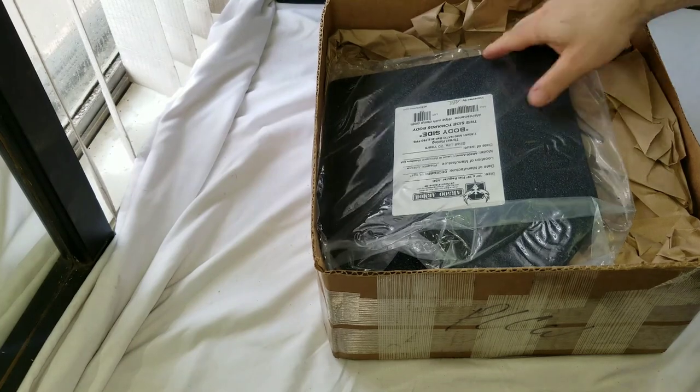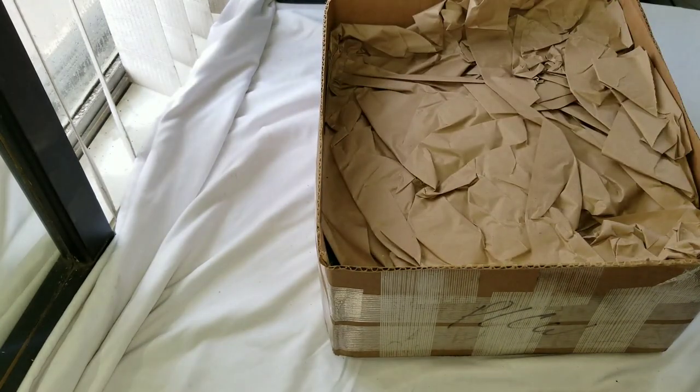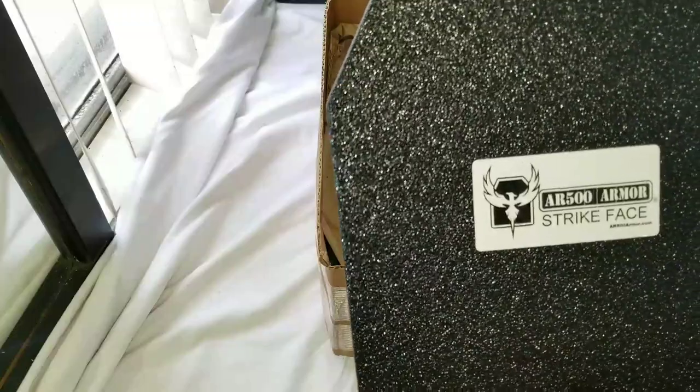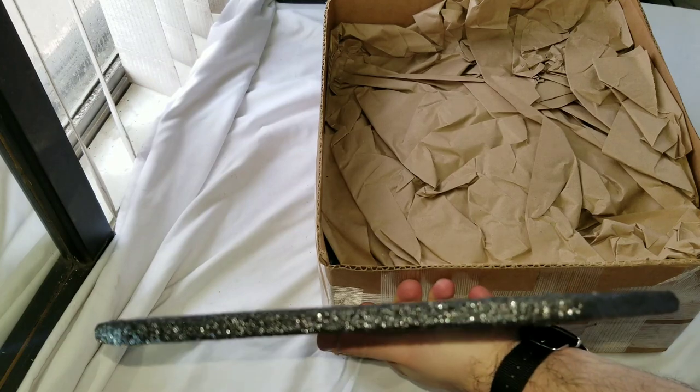There's one plate — you put that over here — and then of course the exact same thing on the rear plate. These are interchangeable: one on the front, one on the back. They are not the curved ones, these are flat.